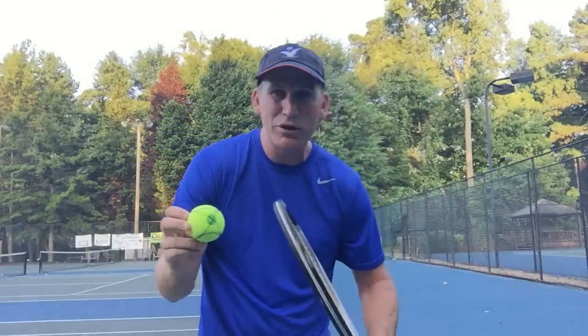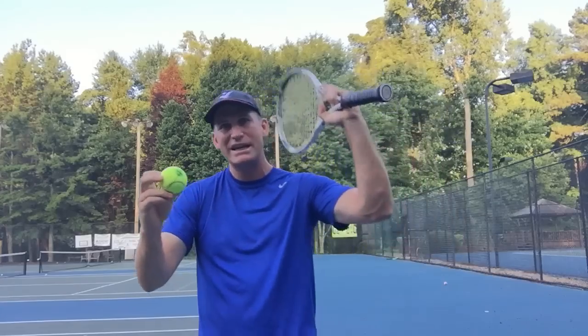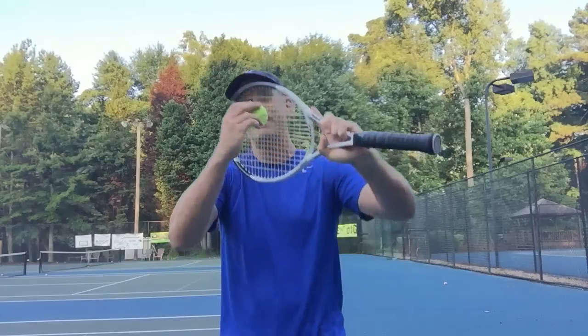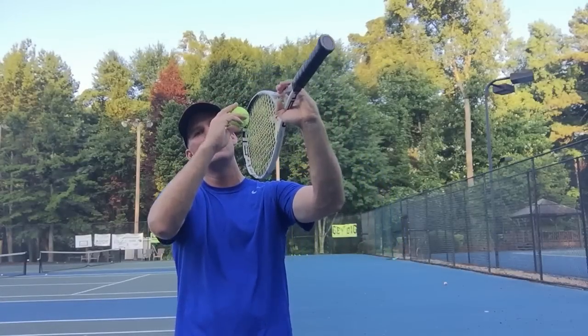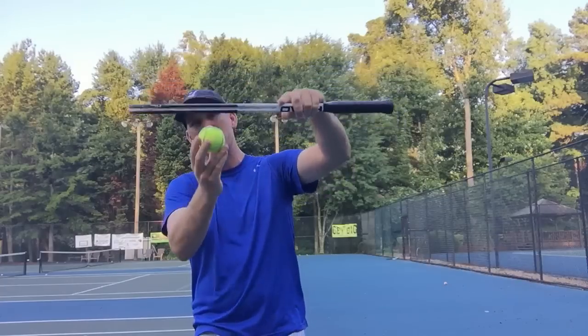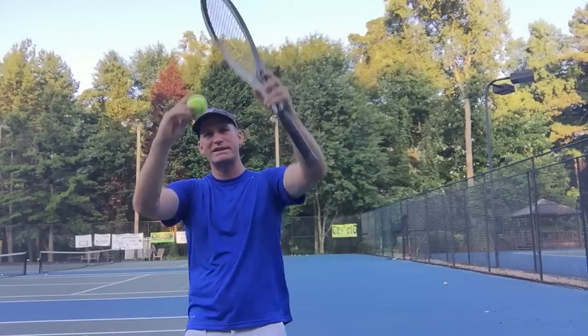The biggest thing when people are trying to do that is they end up covering the ball. They're trying to make it kick, but they end up doing this, and then the ball goes down into the net or goes lower over the net, and they don't get that real kick. The key is when you're hitting it, you want to make sure that your racket doesn't turn over the ball too much, and that when you're hitting it, it's still got room to extend.